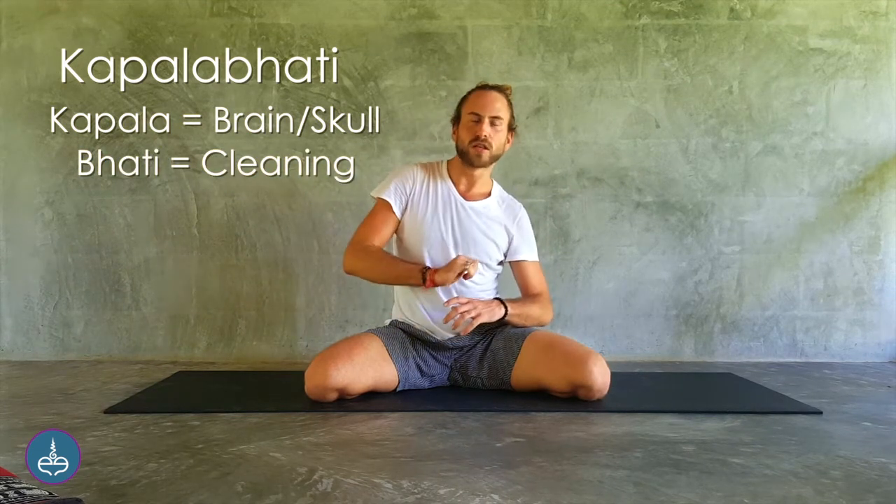In this position we're going to perform Kapalabhati. Kapalabhati is a breathing technique — really cleansing and purifying, great for the digestive system and removing toxins. Kapalabhati means the skull, and bati means cleaning or polishing — sometimes this is called the skull shining breath.